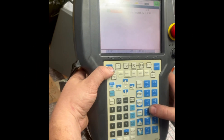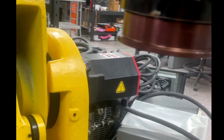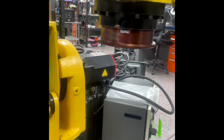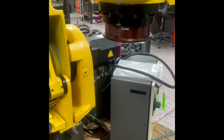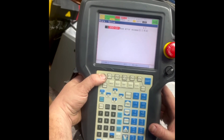We are going to try it one more time. We will clear the faults and reset it, then go ahead and increase the speed. As you can see, we have the excess move error again.